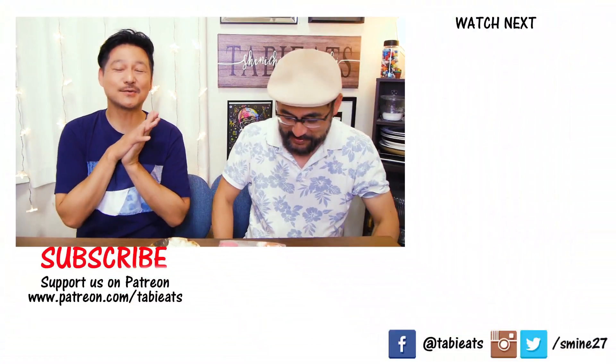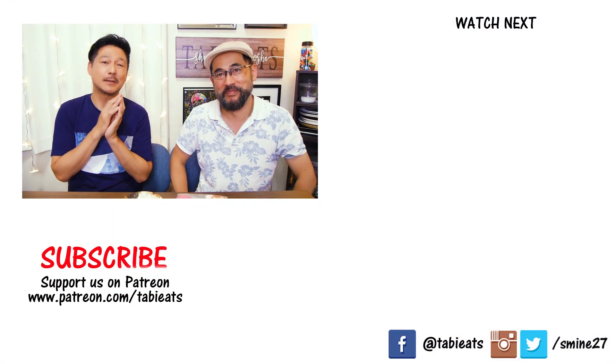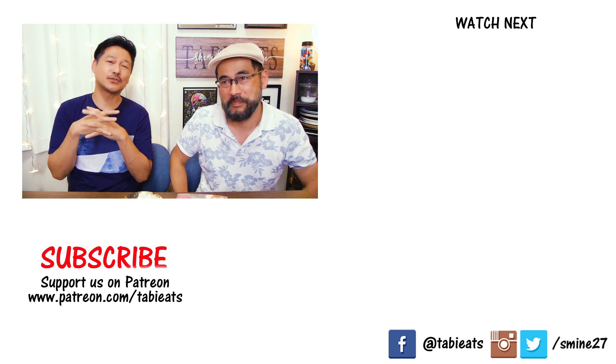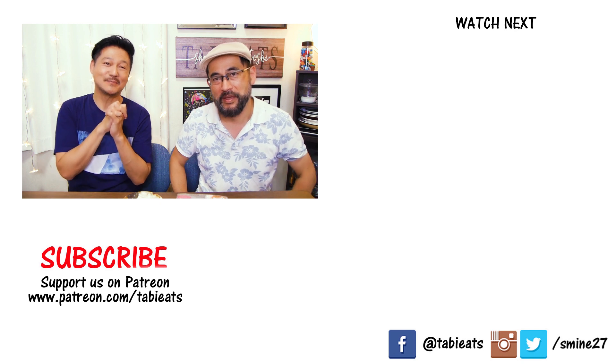Thanks so much for watching everybody. Hope you enjoyed it. As always, leave your comments down below, subscribe if you're new, and until next time — enjoy your food. Bye everybody!